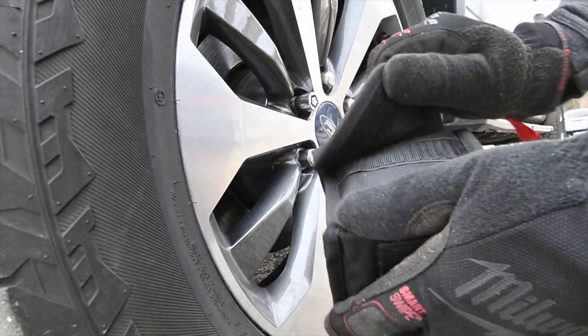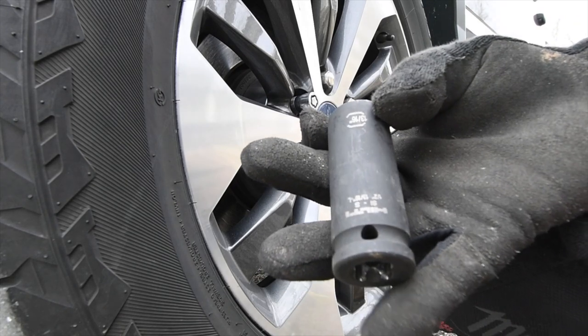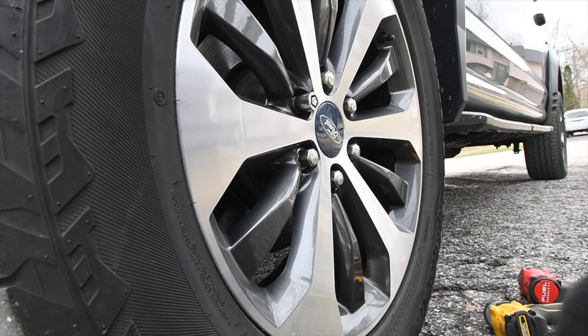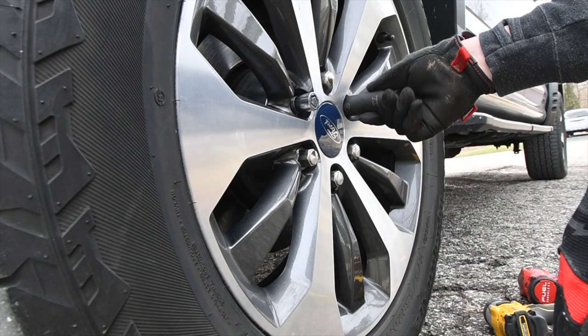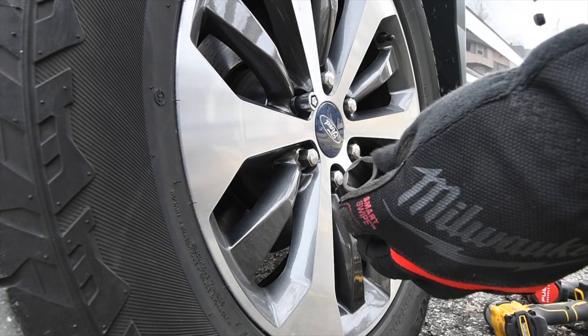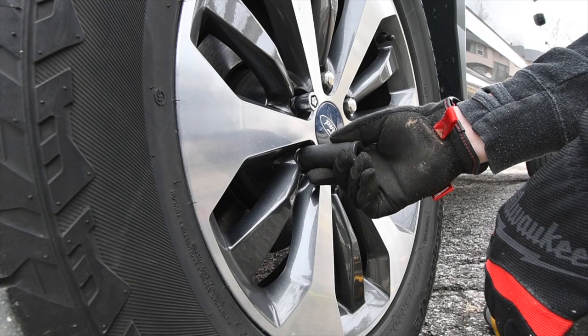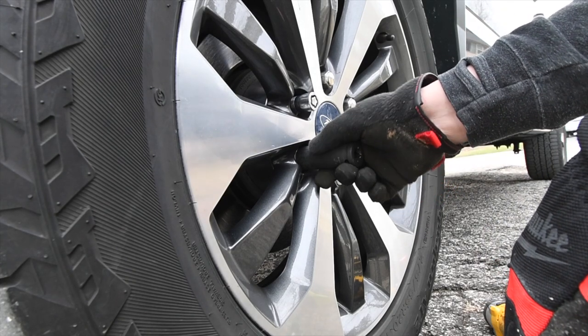Thank you Hilti for sponsoring this video. We will be using the Hilti deep sockets, impact-rated sockets, to take off these lugs. This is actually a perfect fit — no wiggle in this at all. That's actually a perfect fit; there is no wiggle in that whatsoever.